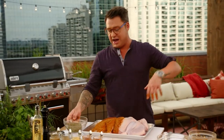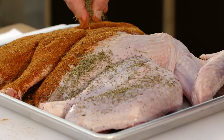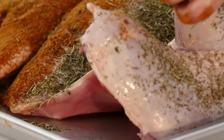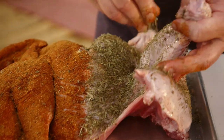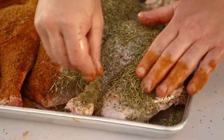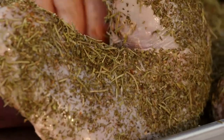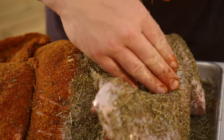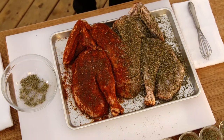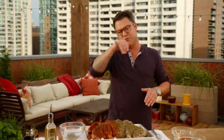That looks great. Same with the herb side — get it all over that turkey. So you've got half a bird for people who like it in the fast lane, and half a bird for people who like it on cruise control. I'm gonna wash my hands — that's raw turkey — and I'll see you at the grill.